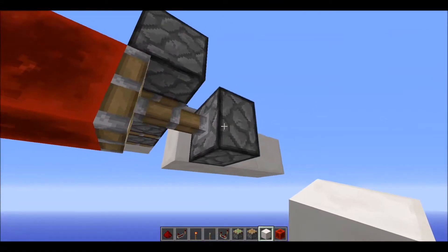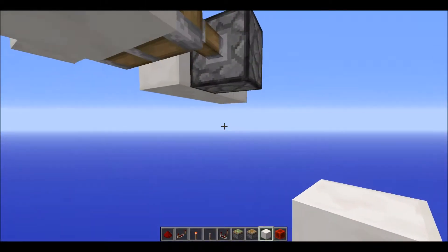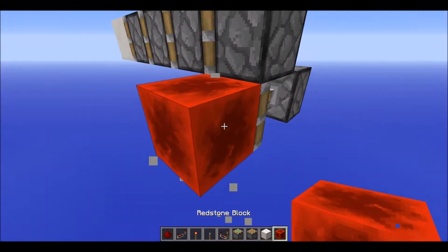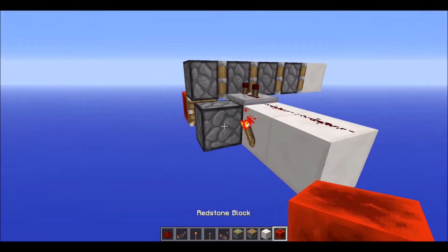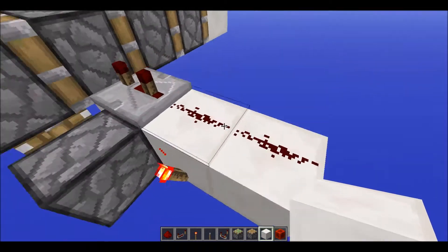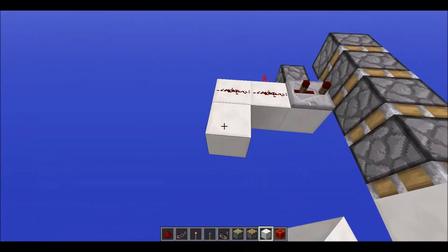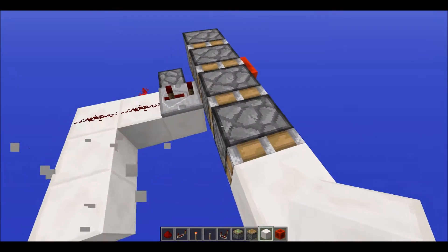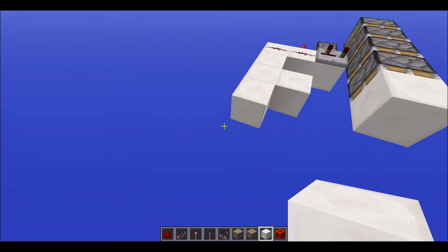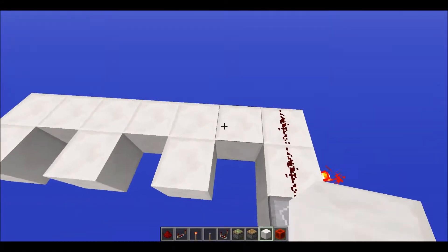Now if you do want to have it a little more resource friendly, just replace this with a solid block and then have a torch underneath that. But I'm just going to use a resin block right there just because it's cool. Then what you want to do is count how many pistons you have — I've got four right now — so you want to do one, that's going to be the second piston, then your third piston, and then finally your fourth piston.